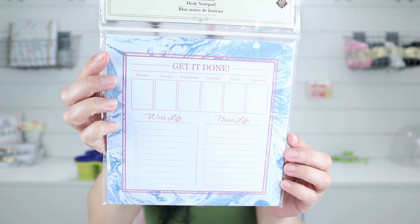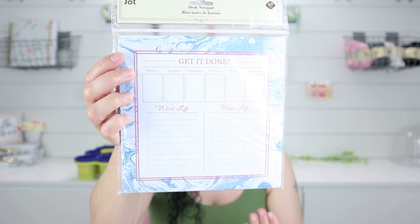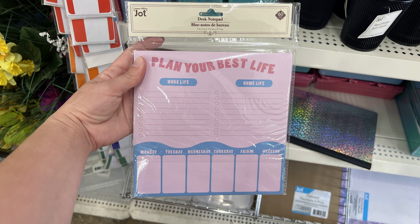Another thing I want to share is they had a couple of different desk notepads, and I'm a sucker for Dollar Tree notepads. I like this one because it says 'Get It Done' with Monday through Friday and the weekend, and it has work life and home life sections. Whenever I'm making a to-do list I'm always listing what I have to do at home and for YouTube, so this is perfect. I can plan out videos I want to make or things to share on Instagram. They had a bunch of different varieties.